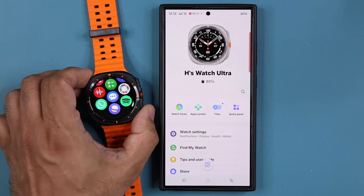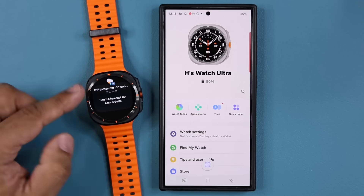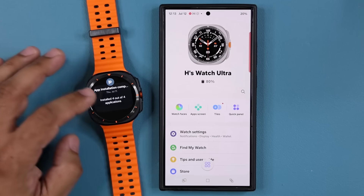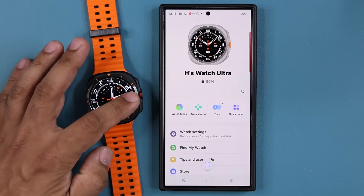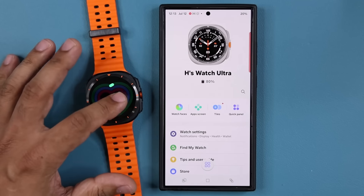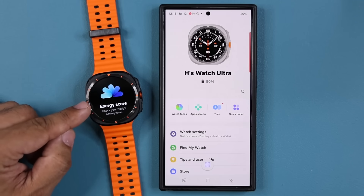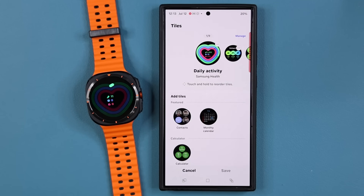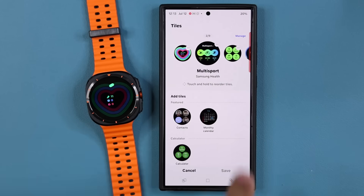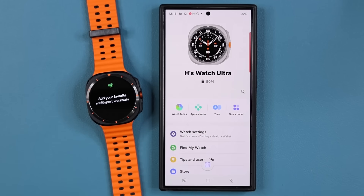Tapping the back button to go home. If I swipe this way, these are going to be my notifications — I can swipe through all my notifications right here. Swiping the other way goes into my tiles, which I can also edit and change to what I want. I can access the tiles right from here, and they match exactly what I have set up in the app on my smartphone.